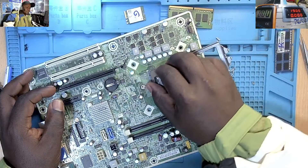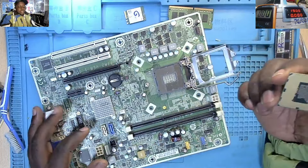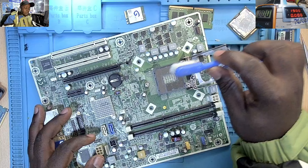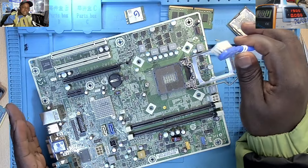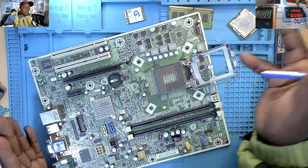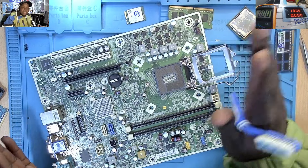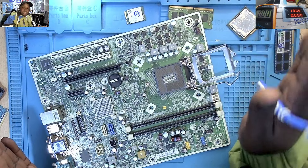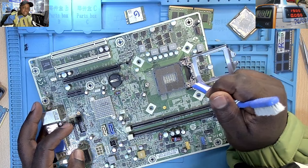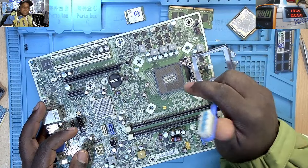So I came to the processor socket and removed the processor to understand why this machine is not working. What usually happens when we are cleaning the motherboard: sometimes you use a toothbrush or maybe something else. Some people use a hair dryer, others use a spray on the motherboard. Some people even use water and then dry the motherboard — it can still work, but you have to make sure the motherboard is completely dry before you switch it on. Unfortunately, I think somebody tampered with the socket.